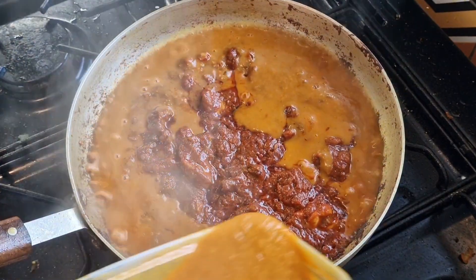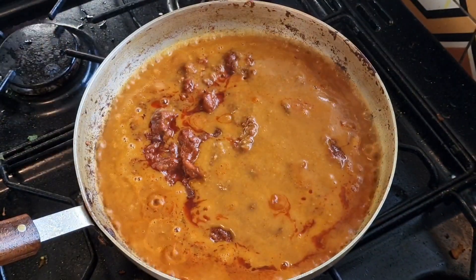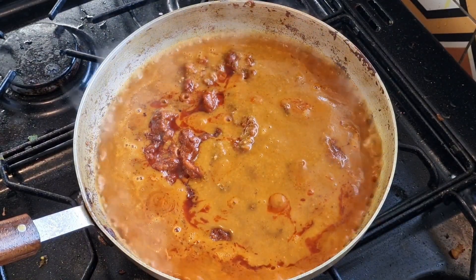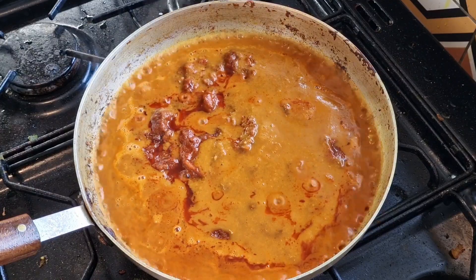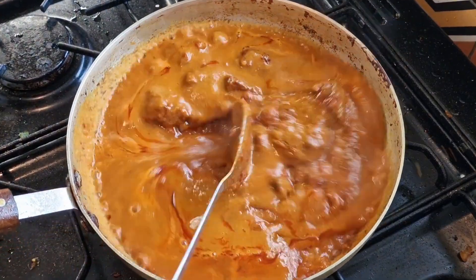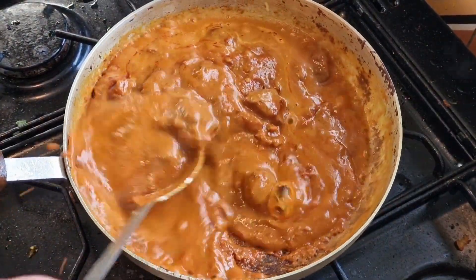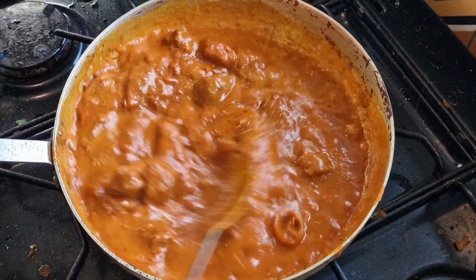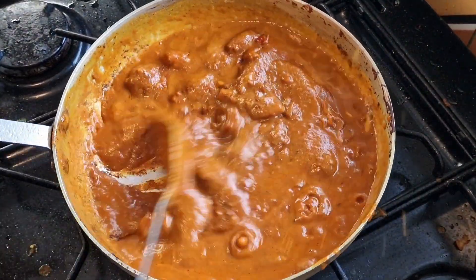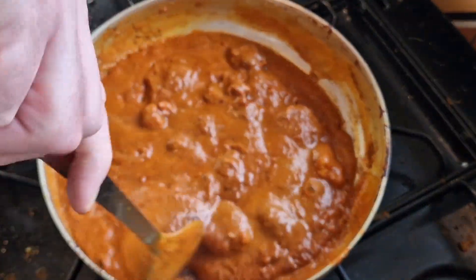Nice hot pan — I'm going to add it all at once. If you're using an electric cooker or something quite low-powered in terms of temperature, I'd recommend adding the base gravy in two stages, so it was nice and loose and you need that to thicken up as well. And we get that splashing all over the kitchen — the joys of cooking curry!